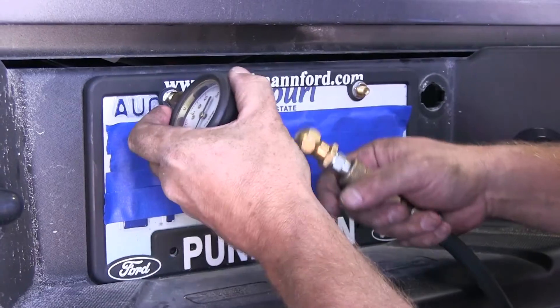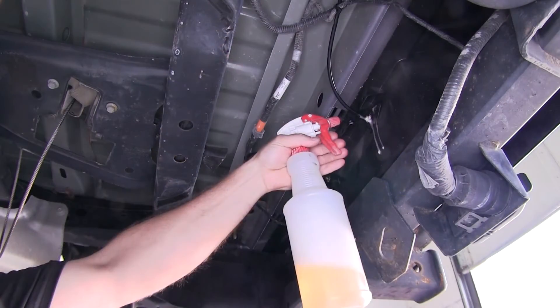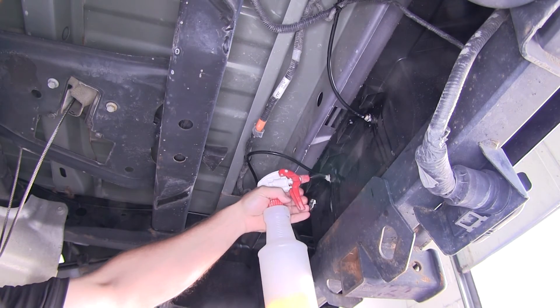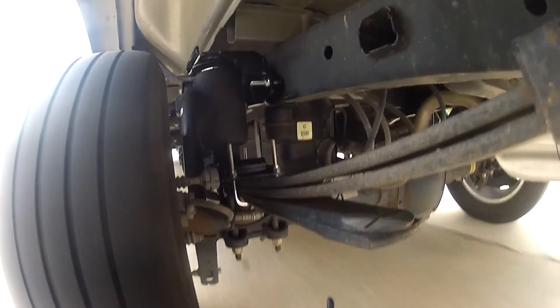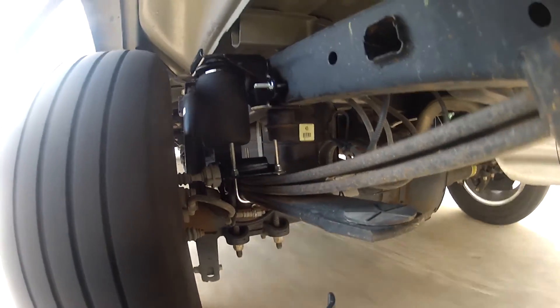Now we'll bump the pressure up to 30 or 40 psi and take a soapy solution and spray all of our connections to check for leaks. With that, we'll take it down the road and show you how the airbags or air springs work in motion.